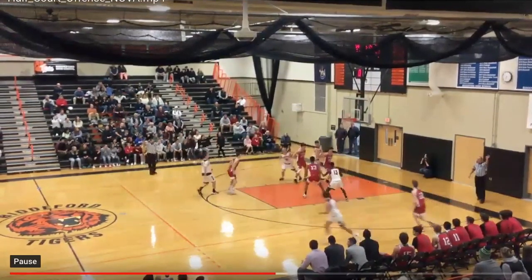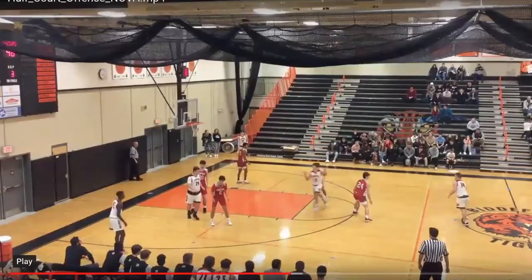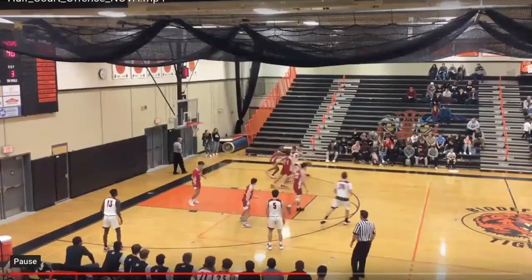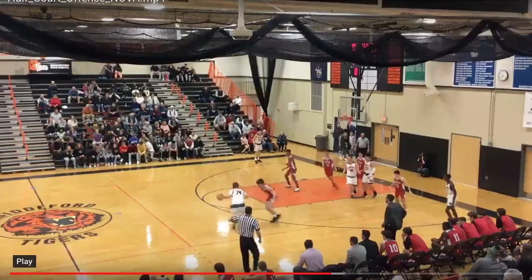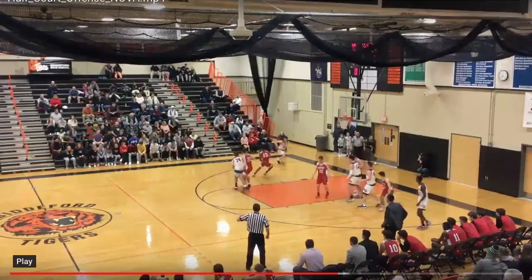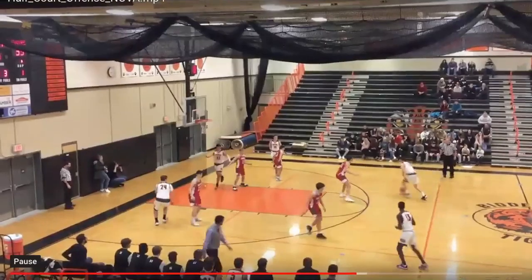That was a good job of getting multiple triple gaps in a possession. Scott Kelly slice cuts through, creates space for Curtis. Curtis now quick pitches, and Will is attacking and getting himself into the paint for a paint touch. The other option is we can go backdoor when the guy gets caught looking at the ball. Alex is attacking the triple gap, has plenty of space, Will does a great backdoor cut off of it, and we get an and-one on that action.